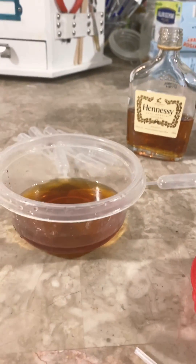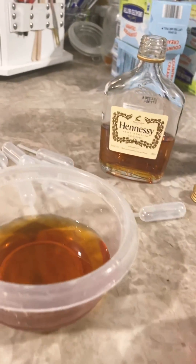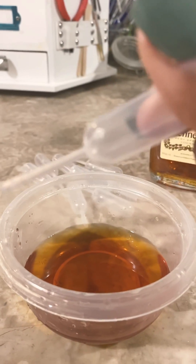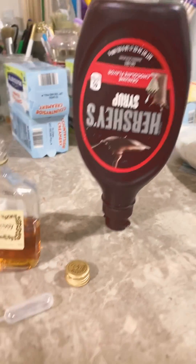This looks weird from my angle, but I just wanted to show you something. I noticed that when people do cupcakes and they add these — these are called pipettes. You can put anything in them. Today I'm putting Hennessy shots and I'm also going to use a little syrup. I'm using the last of it, that's why it's upside down.